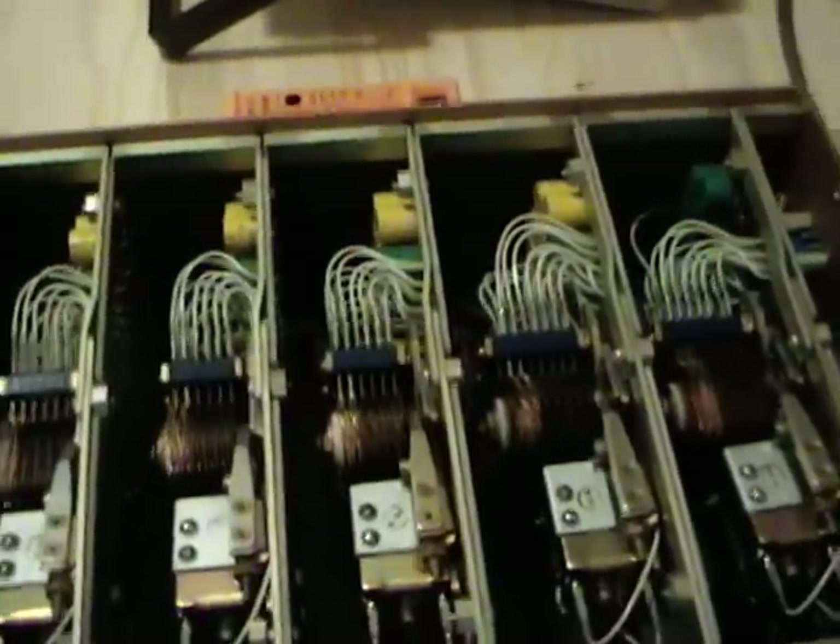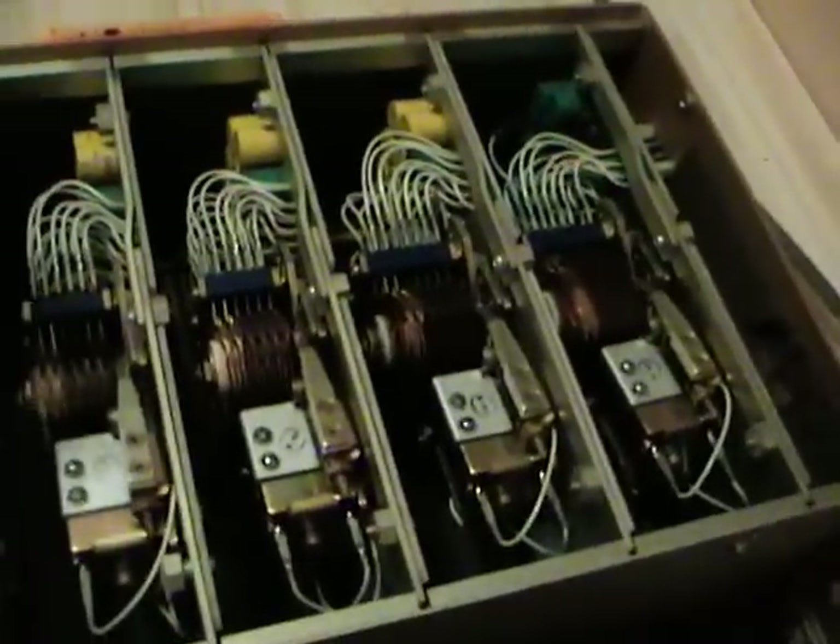And the rest of it, I believe, forms an integrator, making a very accurate ramp voltage. The steppers, with their precision resistor network, would slowly increment the voltage until it would trip a voltage comparator when the two voltages were equal, and you get the display.